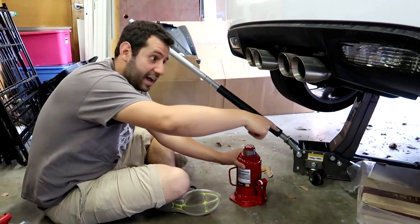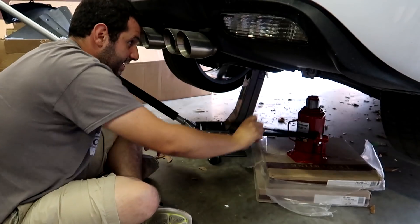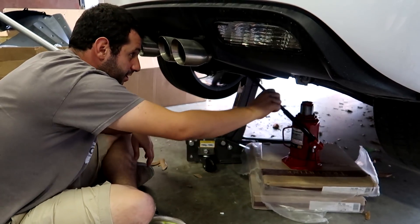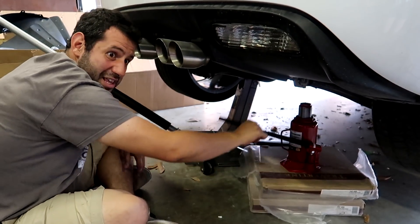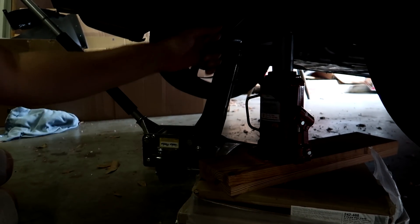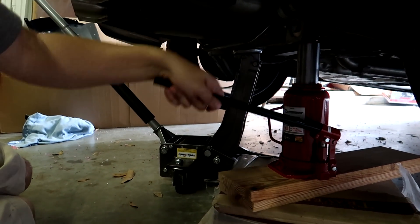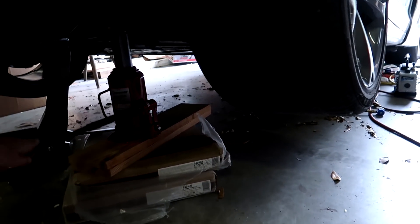Let's get this underneath here and get the jack out from under the car — get the car off the jack. Is this for real? It's going up against the control arm here, which is not ideal, but it's basically the only place I can get it. I did not realize a bottle jack literally goes up in fractions of a millimeter. This is taking absolutely forever, but this might get us out of our issue. It feels nice and solid, which is nice.